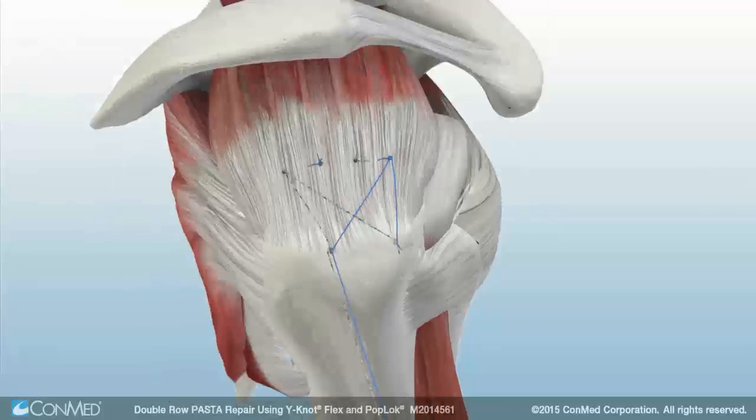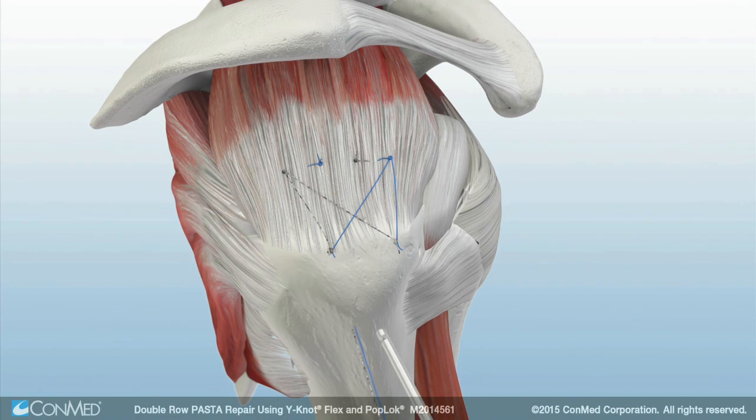The security of the repair is checked from the underside of the tendon to ensure adequate compression of the final repair.